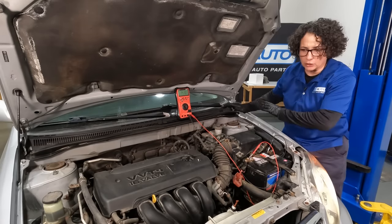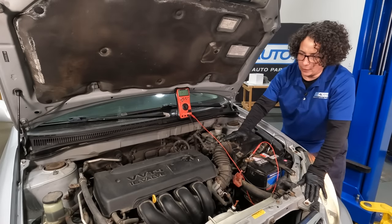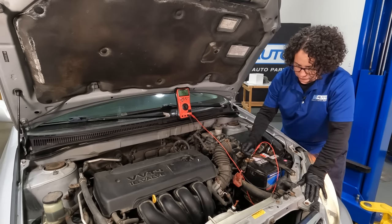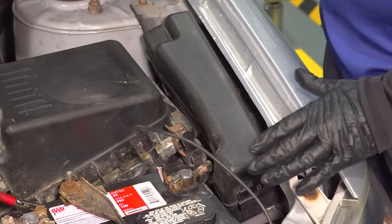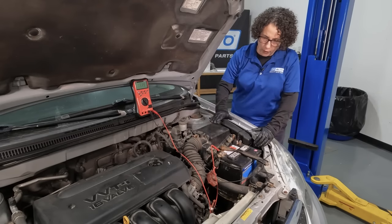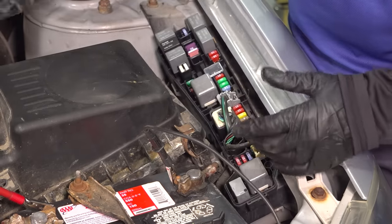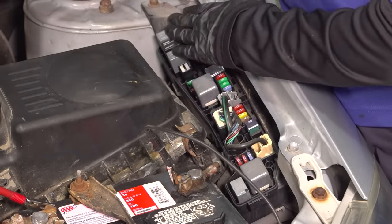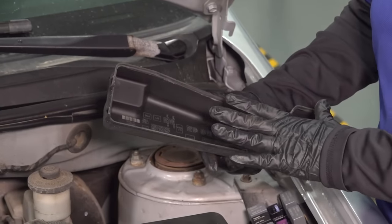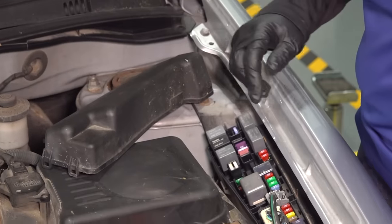A good way to double-check: take the load off, leave the idle where it is. But if you had 12 volts at 1,500 RPM, before you go in depth changing the alternator, always check your fuse. This particular car, the fuse for the alternator is under the hood — it's called the engine compartment fuse block. If it's numbers, check your manual in the glove box — it should tell you which one operates the alternator. This one says 'alternator' right here, 5 amp. You want to check it.